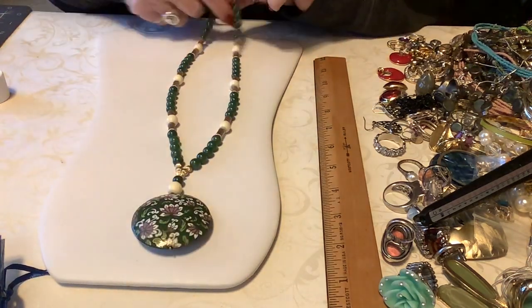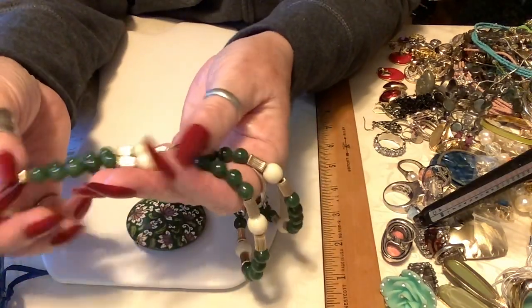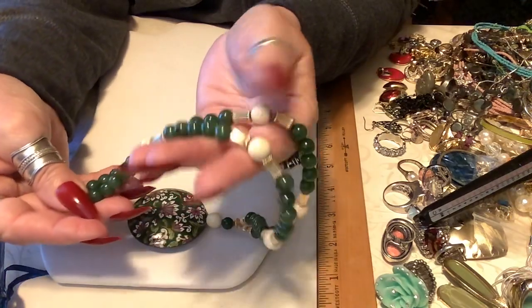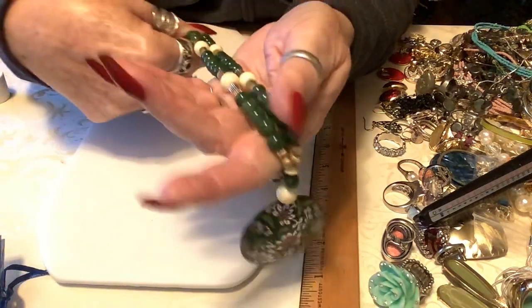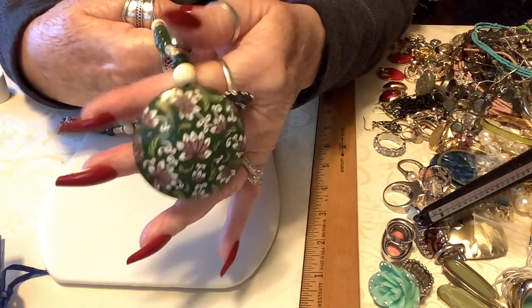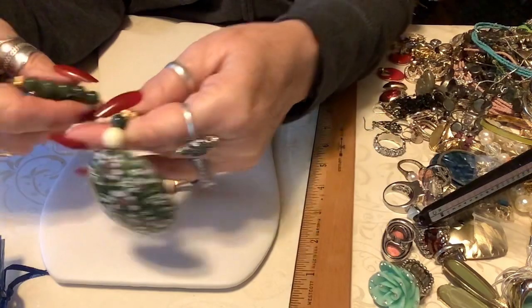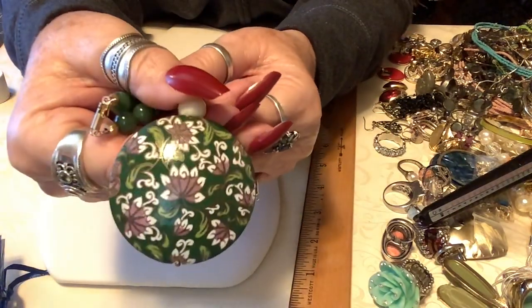This piece here - if this is 14k, then the beads very well could be too. These could be jade. I will take it to the jeweler next week and we'll see what she says. If it's nothing then I'll bring it back and sell it. But isn't that pretty?